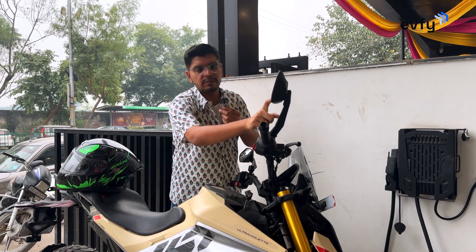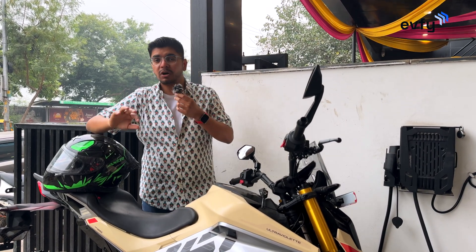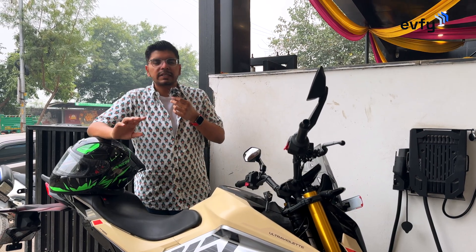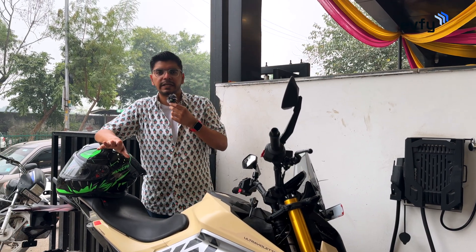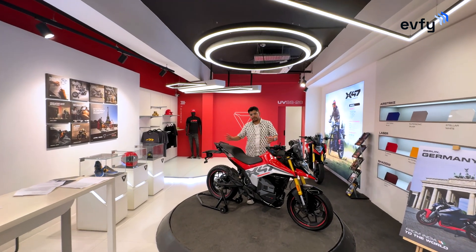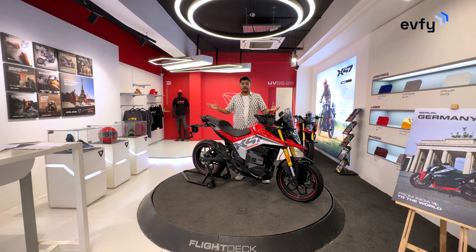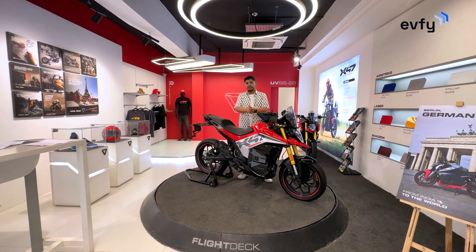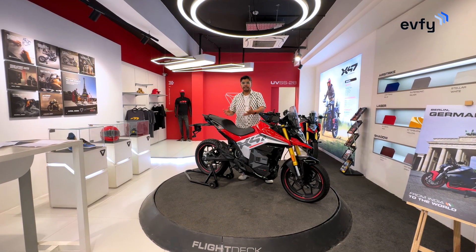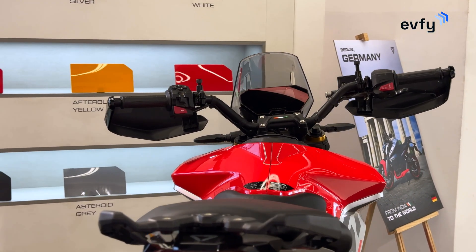Adding to that, the X47 comes with ADAS, and the blind-spot monitor really helped a lot while navigating this traffic — it was amazing. It's a much-needed safety feature for all kinds of bikes in India. So that's the Ultraviolet X47 — packed with performance, features, safety, and everything. It's a perfect package at that price point. I'm really impressed with where the electric Indian motorcycle industry is heading, and this is the pioneer in terms of tech and how a product should be.